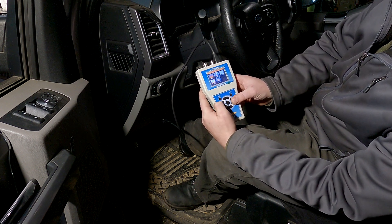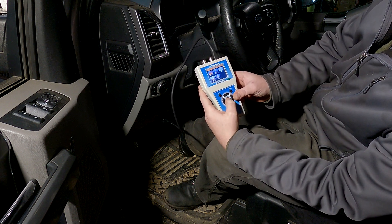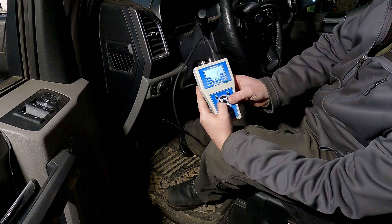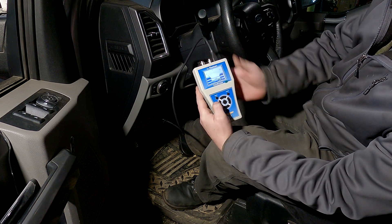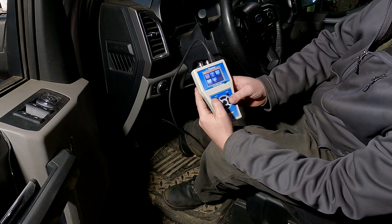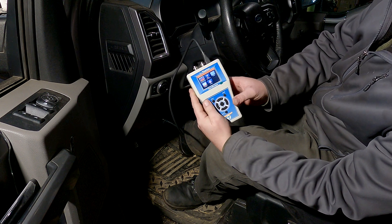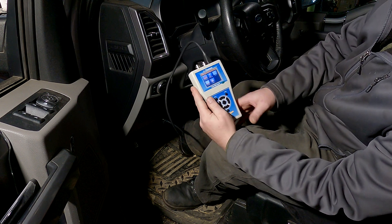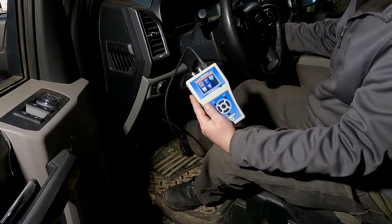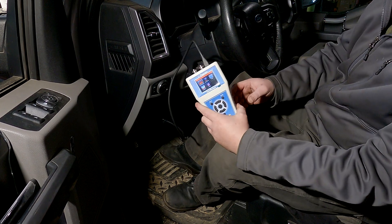We also have options for the rail pressure test, the data logger, and the voltmeter. In the voltmeter you can switch between battery voltage or what your IN15 voltage reads. The compression test is super handy even without a sync, just to get an idea of the condition of the engine. Now we're going to move on to some different tests.